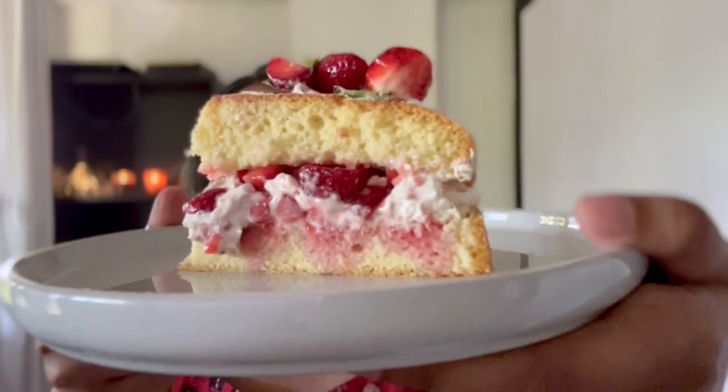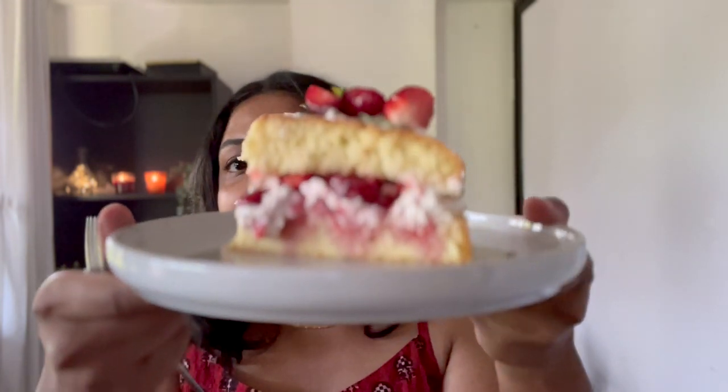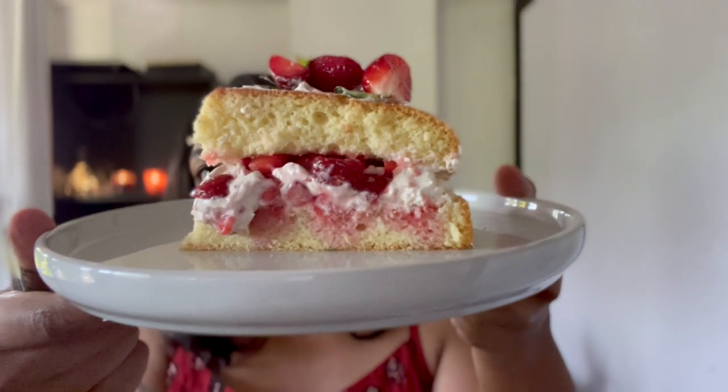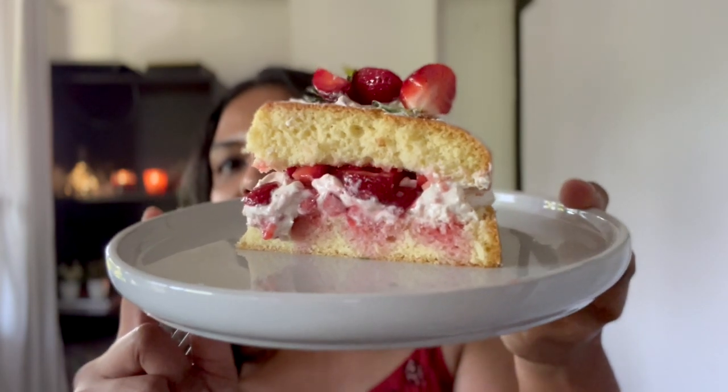Hey guys, what's going on? Welcome back to my channel and in today's video we are making this Spiced Strawberries and Cream Cake. It is incredibly easy. I'm using an egg-based Genoise sponge but if you don't want to use eggs there is an eggless sponge cake recipe that I've made before, linked in the description box. It's super simple, rich and creamy with the freshness of strawberries — perfect for this season.